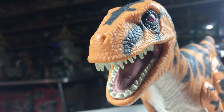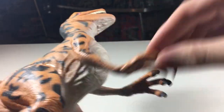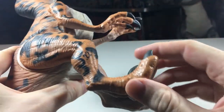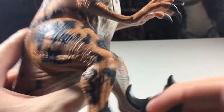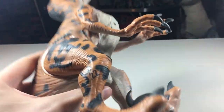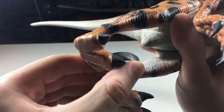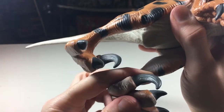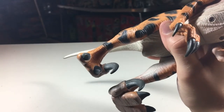In terms of articulation, it sort of has the standard offerings with one nice little extra. The arms can move just back and forth, but they have a nice range to them. The legs can move, but they are tied to the action feature, so they are a little limited — unless you use the action feature, then they're a little bit more movable. The coolest bit of articulation is on the feet: you can actually move the large claws, something I never even noticed until more recently. They can't move a whole lot, but it's still a neat inclusion nonetheless.